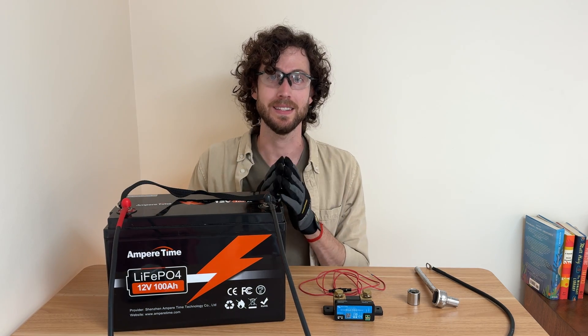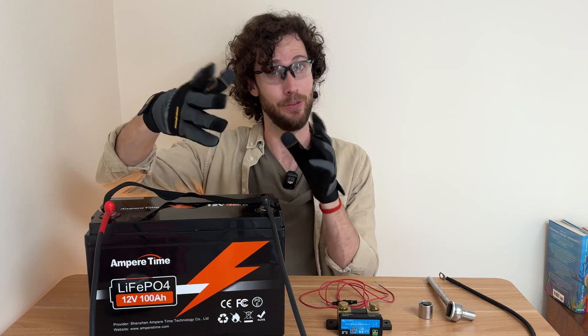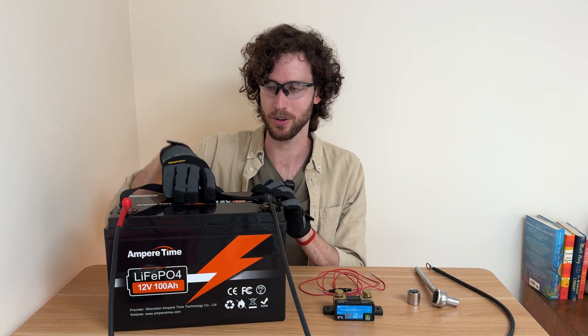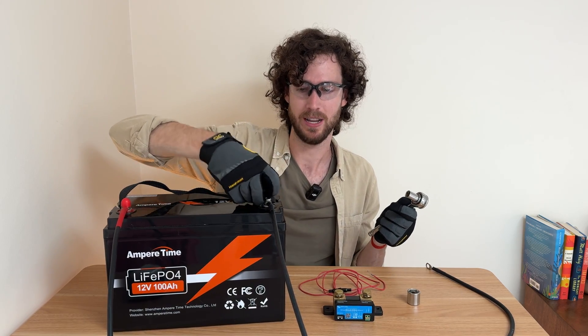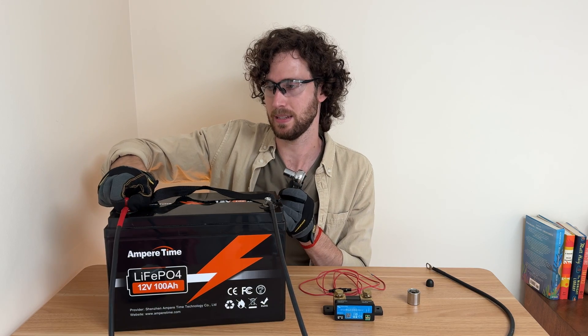The first thing is to disconnect your battery from the rest of your system. If you have solar panels, remember to disconnect your solar panels first — always disconnect your solar panels first — and then you can disconnect the battery. I'm going to grab my ratchet and disconnect it from the rest of my system.